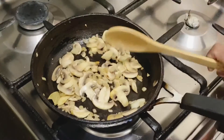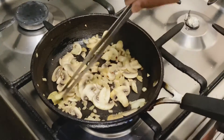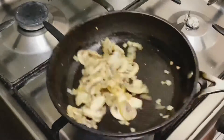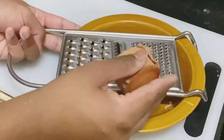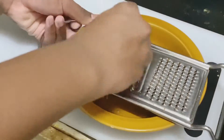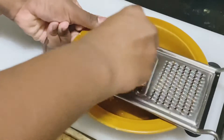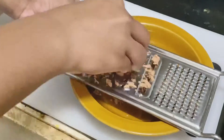Now I'm going to cook it with kitchen tweezers, garlic, and paprika. I'm going to grate chicken salami. I'm going to use beef salami. I'm going to use sausage as well.